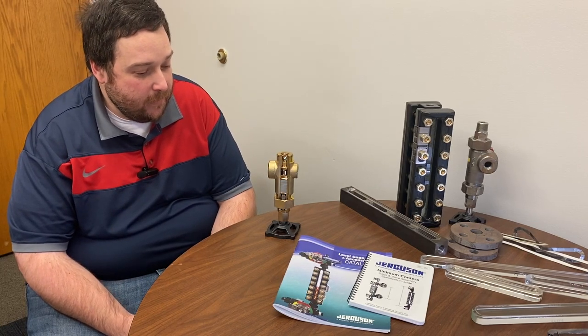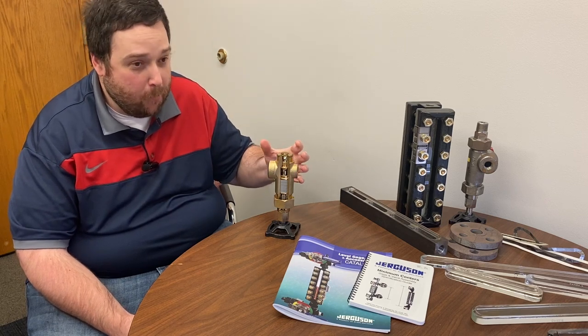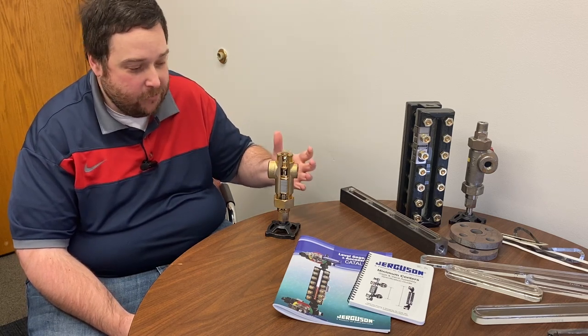Today we're going to talk about ball checks and ball check valves. This is a ball check valve, also known as a blow-out preventer, a safety ball check valve, or a gauge cock valve.